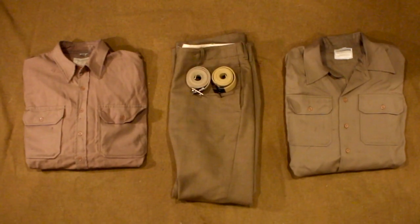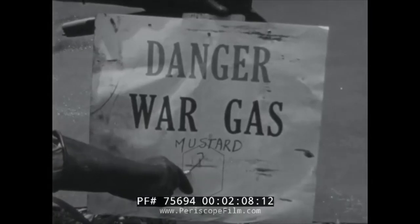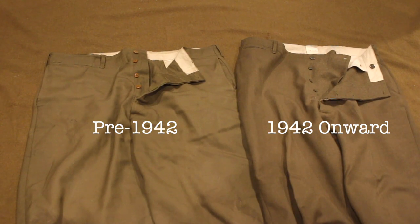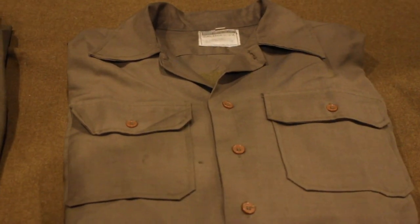The wool uniform was designed out of serge wool in the shade OD-33, initially featuring a structured collar. By 1941 to 1942, they started making changes to the basic wool uniform in order to make it easier to produce, but also to make them more useful against gas attacks. They added a gas flap to the trouser fly and to the shirt, as well as a convertible collar rather than the structured collar.